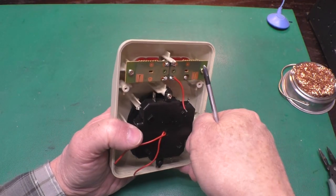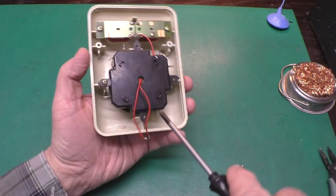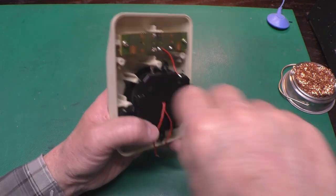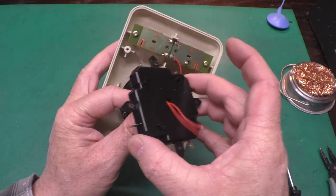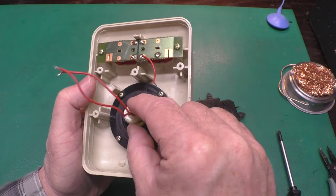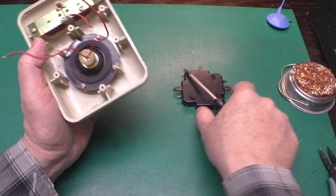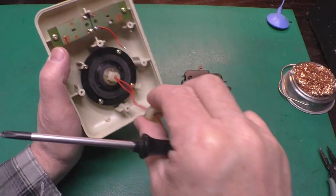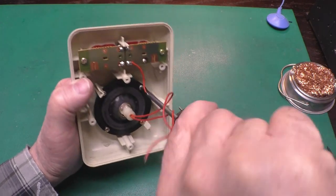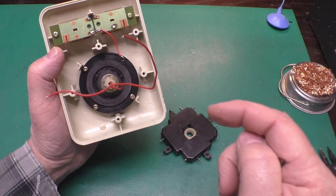Take out these four screws that hold the switch block in here — there's three, and the fourth one comes from the bottom cover screw, so these three are the same. Now the wires will slip through, and we can get an idea of the workings of the joystick. It has a big rubber centering bushing, like the WECO command controls have. That works out pretty well, though the switches in this part are not so great, as we'll see in a minute.